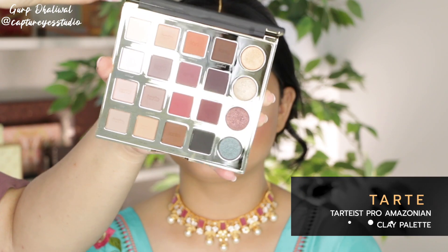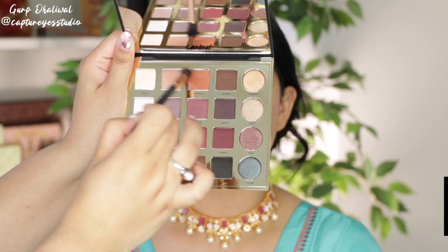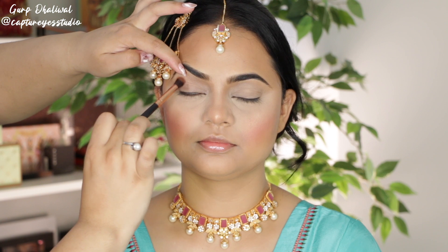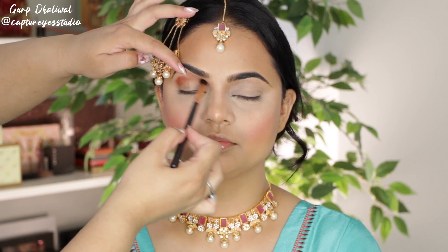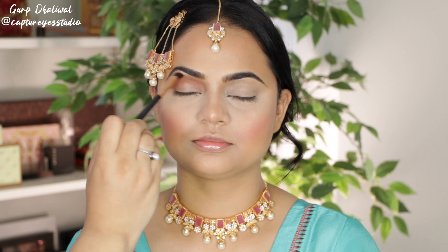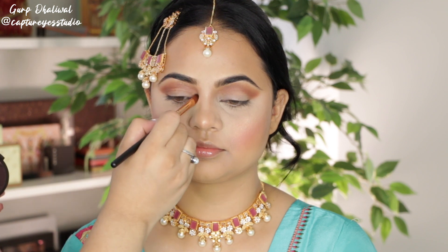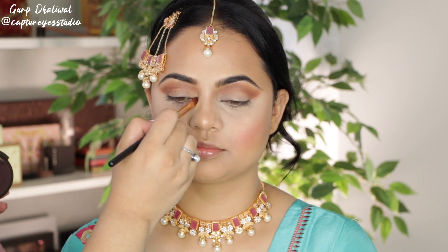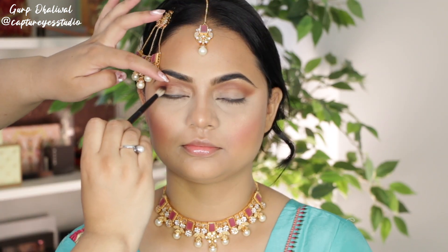Taking this Tarte palette, I'm applying these two brown shades into the crease. Underneath the brows, I'm taking the highlight we used on the cheeks — this is going to bring a little more life to the under eye and inner corner. Then taking a little bit more of a purple tint with a fluffy brush, I'm applying this into the crease as well just to deepen it.